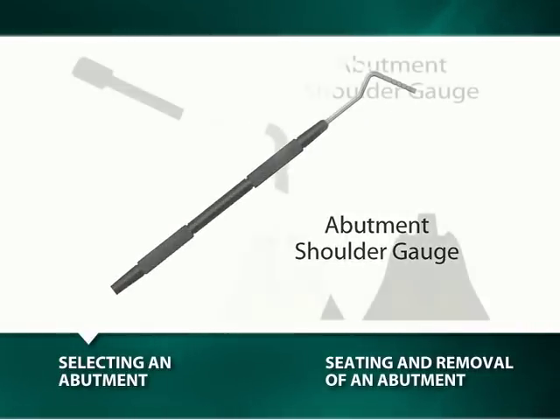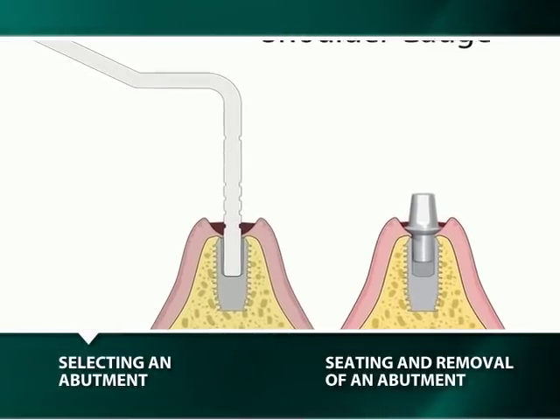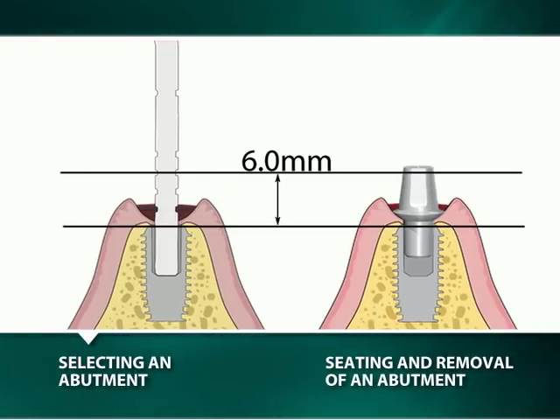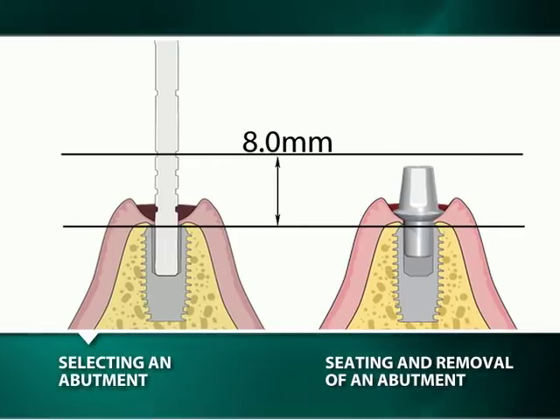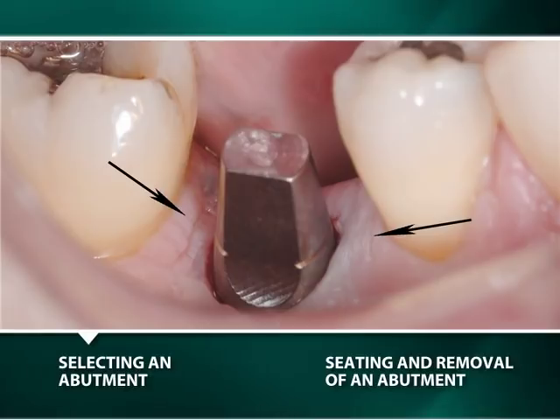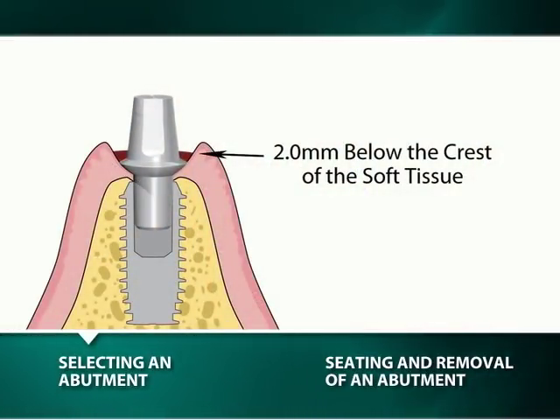The use of an abutment shoulder depth gauge, seated in the well of the implant, facilitates the selection of a stealth-shouldered abutment with an appropriate shoulder height relative to the soft tissues for aesthetics. The horizontal markings indicate a distance of 2 mm, 4 mm, 6 mm, and 8 mm from the implant to the shoulder of the abutment. An abutment should be positioned in line with the adjacent teeth and be large enough to support the soft tissues or interdental papillae without encroaching upon them. For aesthetics, the shoulder or height of contour of the abutment should be positioned 2 mm below the crest of the soft tissue, particularly on the facial.